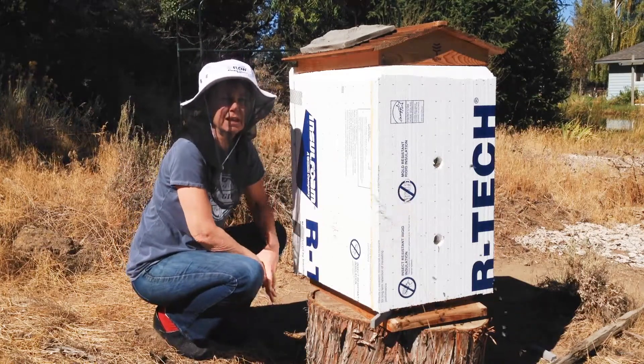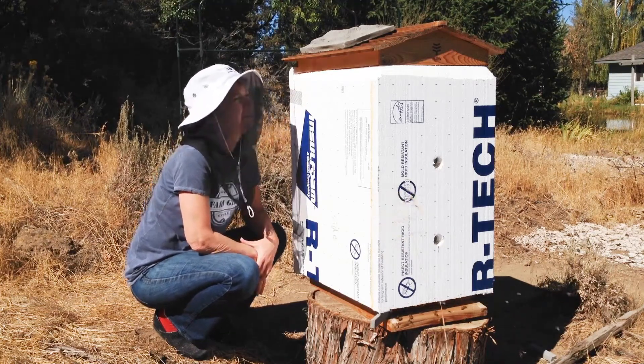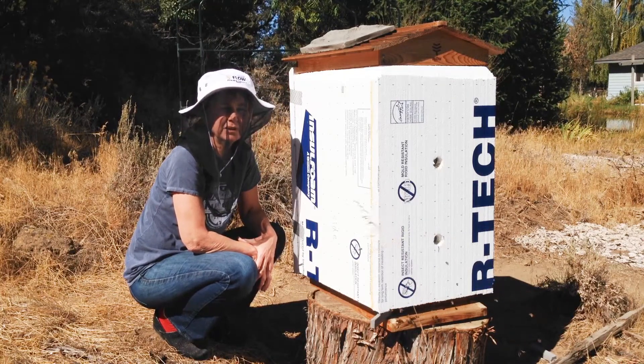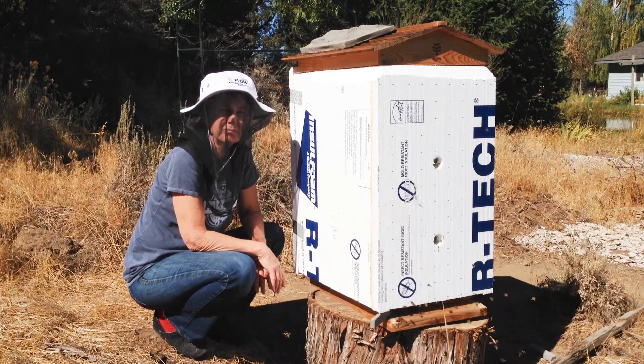Good morning. I'm a new beekeeper here in Central Oregon and I'm looking for help, hopefully from you guys. Interest in bees has taken off around here so there aren't enough mentors to go around, so I figured why not crowdsource it — see if you guys can help me out.